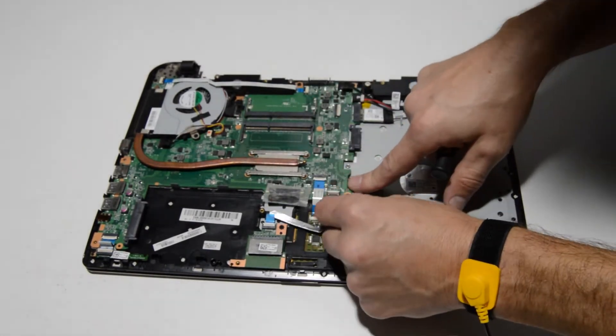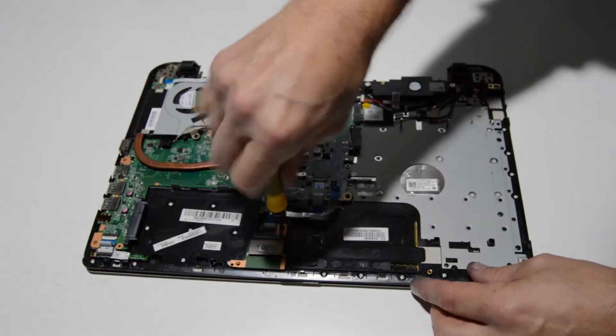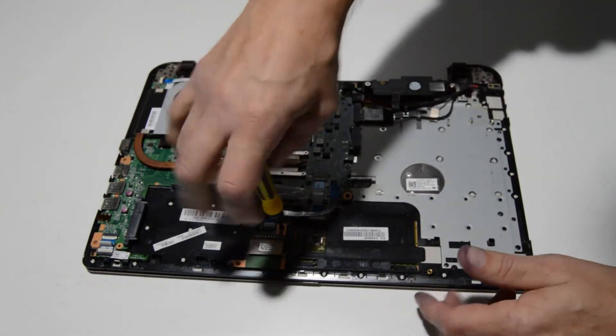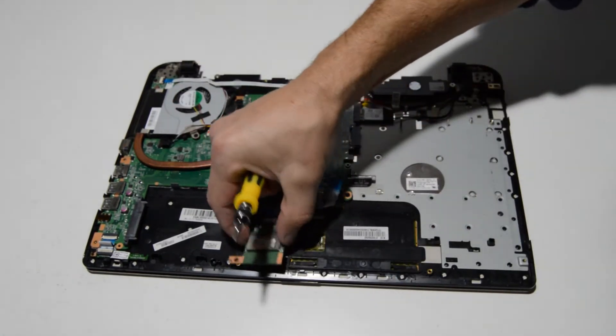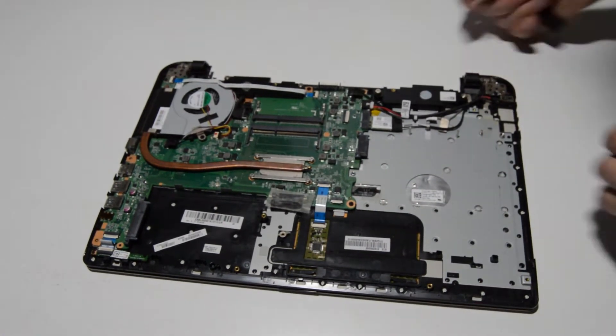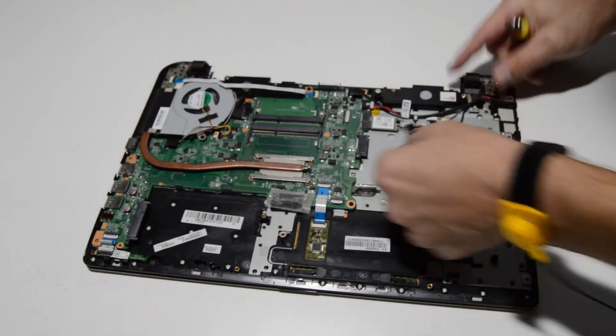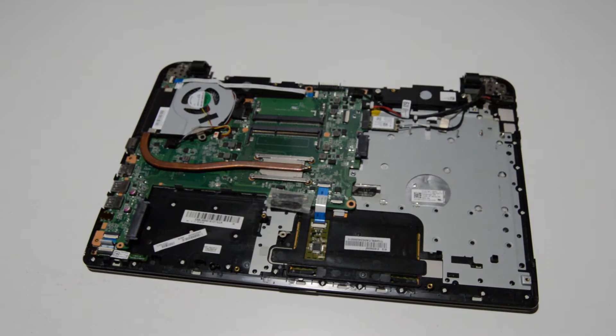We can also remove the card reader board — same as with the I/O board, remove that ribbon and remove the screw to remove the board.